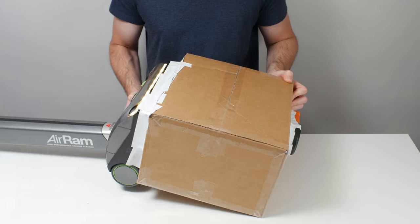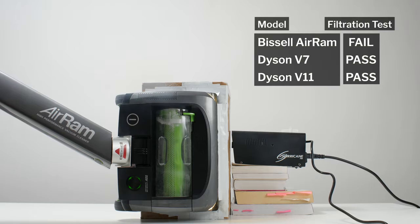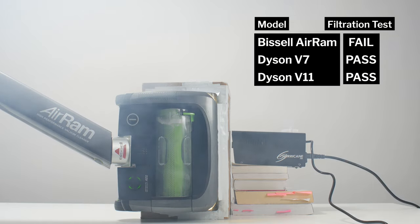This is a review for the Bissell AirRam. The AirRam's airflow was measured at 25 CFM. The AirRam failed our filtration and sealing test largely because it lacks a HEPA post-motor filter.